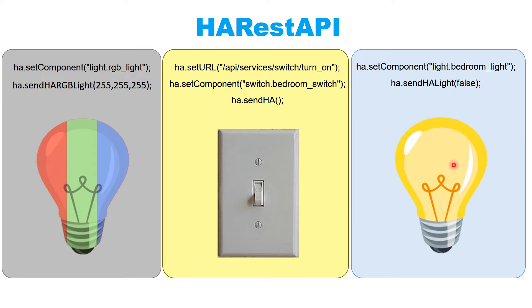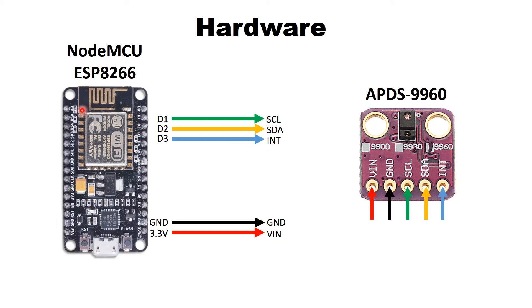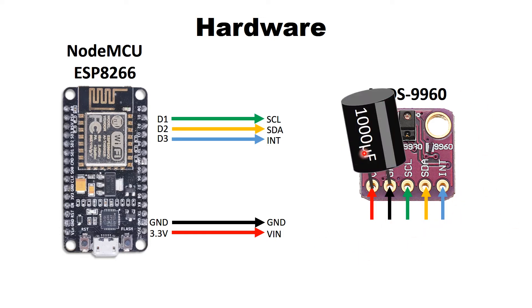Hardware-wise, we have our NodeMCU or ESP8266 with the broken-out pins. Connect D1 to SCL, D2 to SDA, D3 to interrupt, ground to ground, and 3 volts to VIN. Also remember to attach a 1000 microfarad capacitor — make sure the gray stripe corresponds to the negative value. This capacitor is important because the sensor draws a lot of current, and the AMS 1117 regulator included in the NodeMCU cannot provide enough power for both the MCU and the sensor.